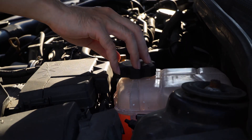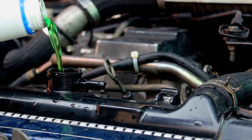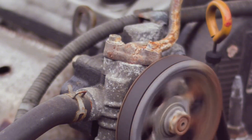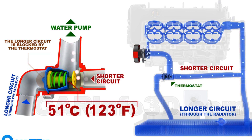The cooling system keeps the engine at the optimal temperature to prevent overheating. Coolant and water flow through the engine block to absorb heat, routed by the water pump driven by the serpentine belt. The thermostat reads temperatures and controls coolant flow by opening or closing.